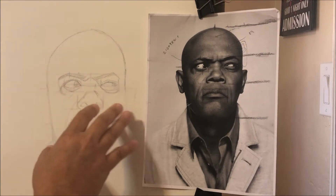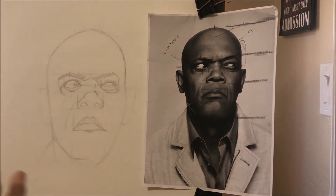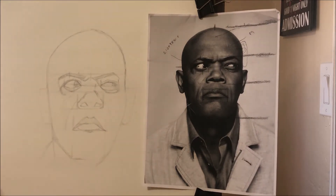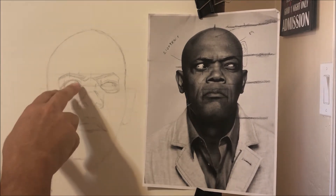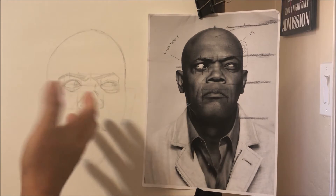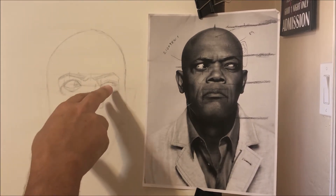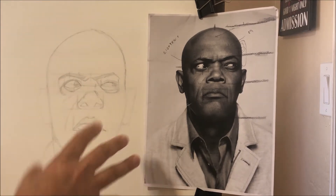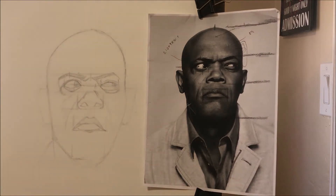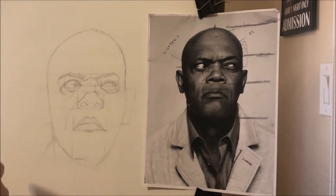Now this might look somewhat detailed to you in the video — I apologize for the lighting, I'm in a new location. But it's basically just a football-shape kind of eye, and this one's squintier. I stopped here because I want to talk about how I go from the sketch phase into the drawing phase.